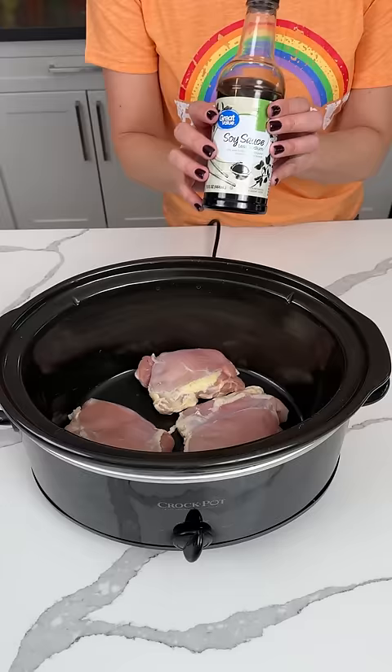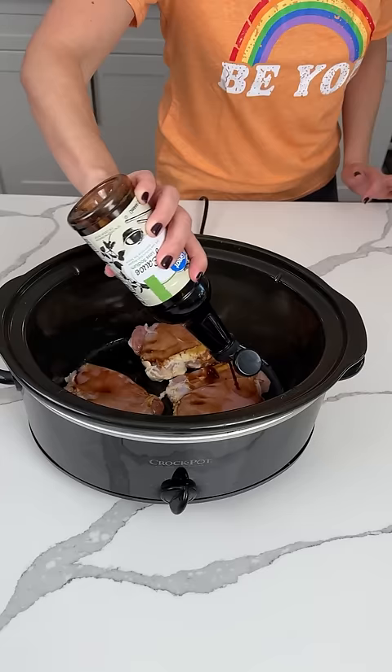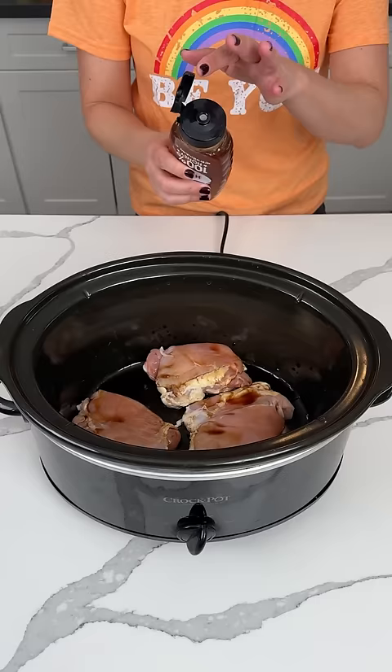All right, to this we're adding some soy sauce, about a third of a cup or so — one, two, three — that's how I measure. I should test all my measurements again today.